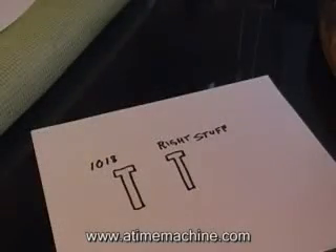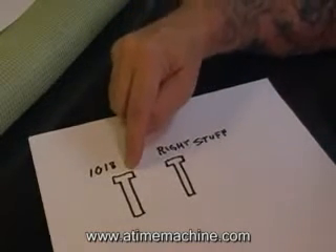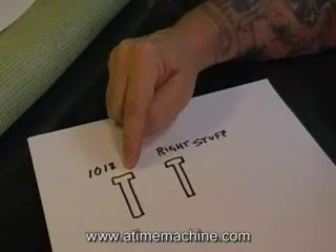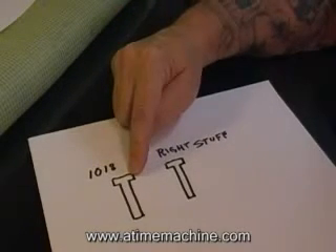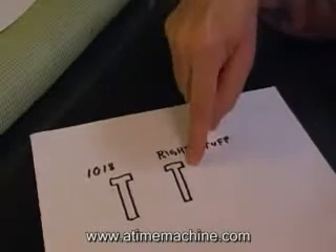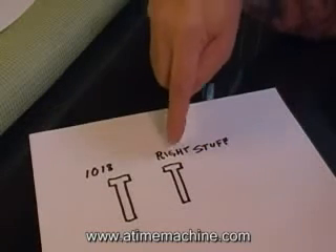We're going to go on to a little metallurgy in the core centers. I've got a couple little drawings here. These are T-top core centers for your coils. This one's made out of 1018 cold finish steel, and this one — I can't give you the specs on because that's part of my secret — we'll just call it the right stuff.